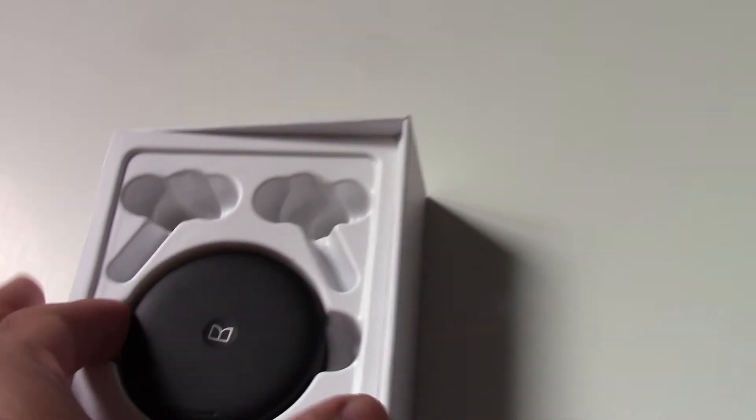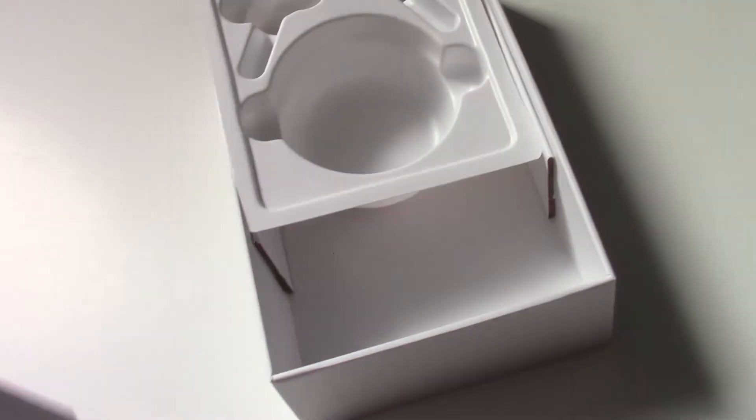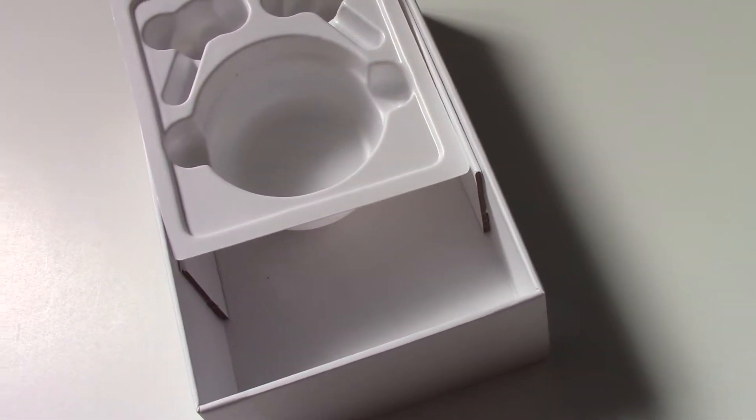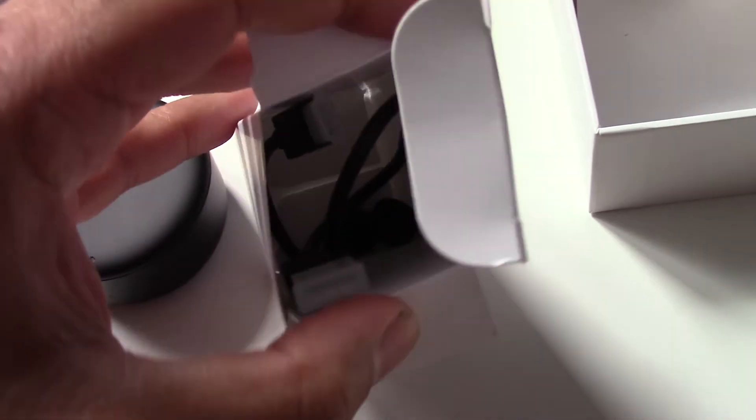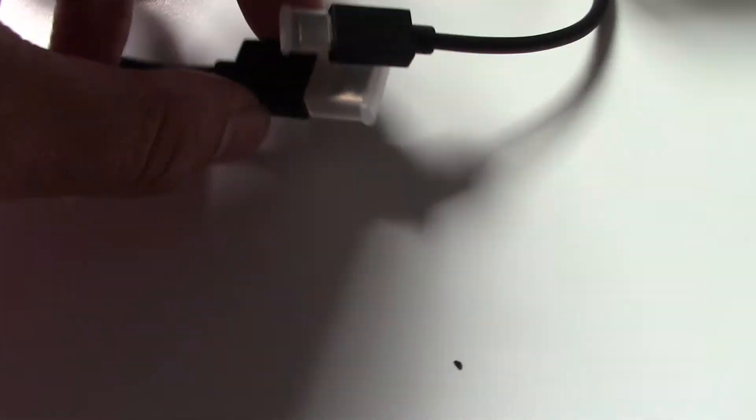The headphones were originally here and are in their case now. In this little box you get your usual USB cable and the extra ear pods. The USB cable is really short but it came with covers on it, which is nice — keeps the dust out.